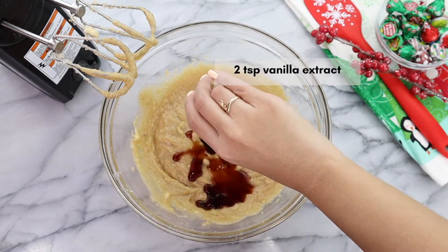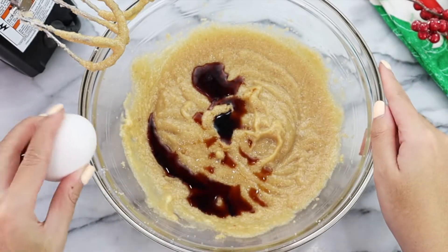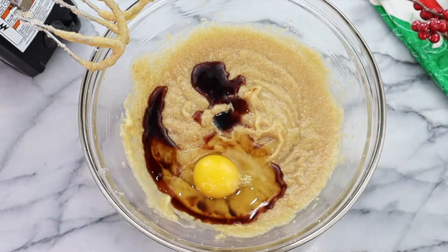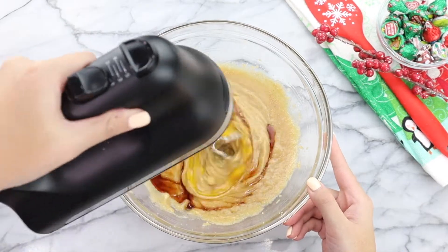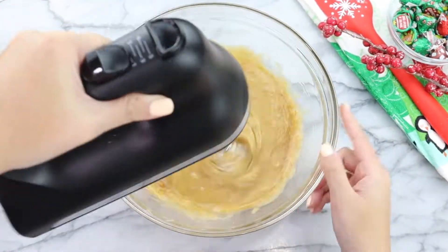We are going to add in two teaspoons of vanilla extract and one egg. Going back in with my hand mixer on low speed, we're just going to mix until the egg and vanilla extract have been thoroughly combined.